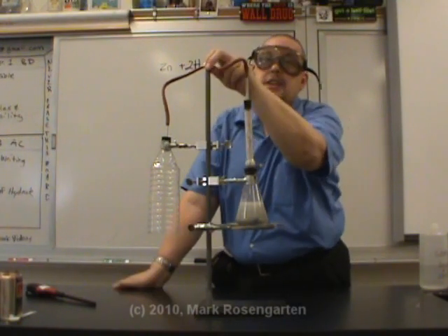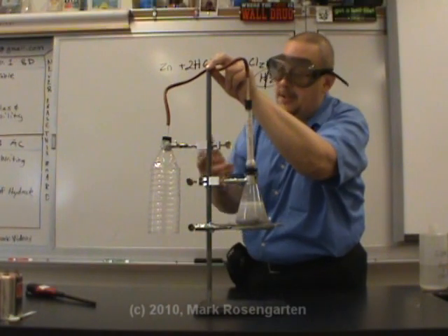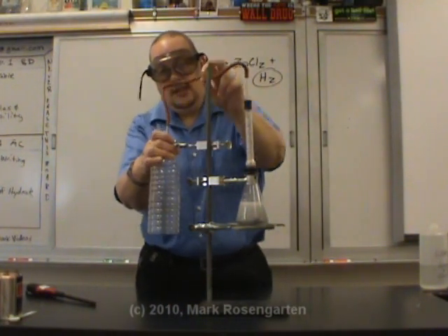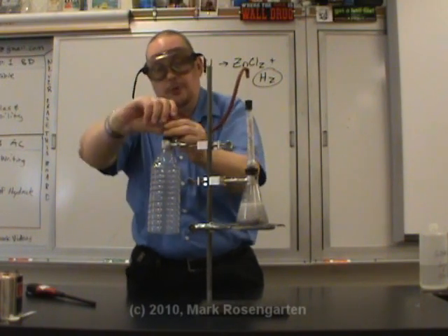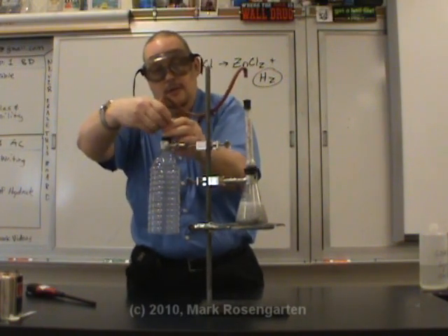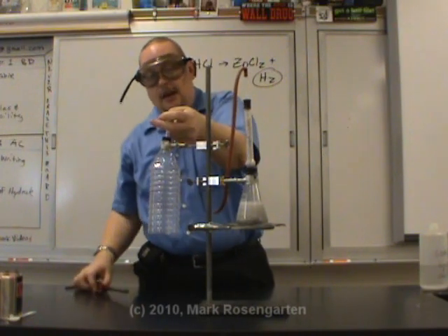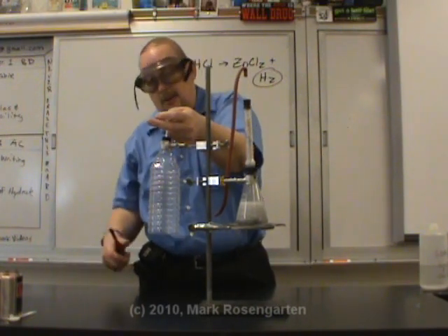At this point we should have generated enough hydrogen to completely displace the air inside of this. So we're going to remove this rubber tube. Put my finger over top like that. Now hydrogen being less dense than air, it's going to stay in this bottle. So I'm going to light the top.